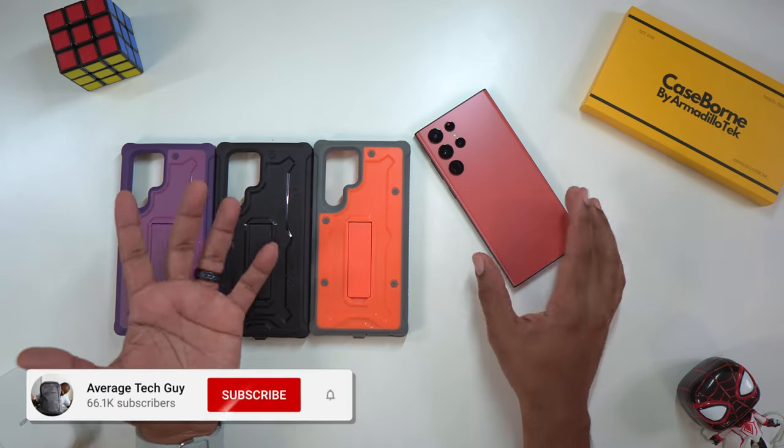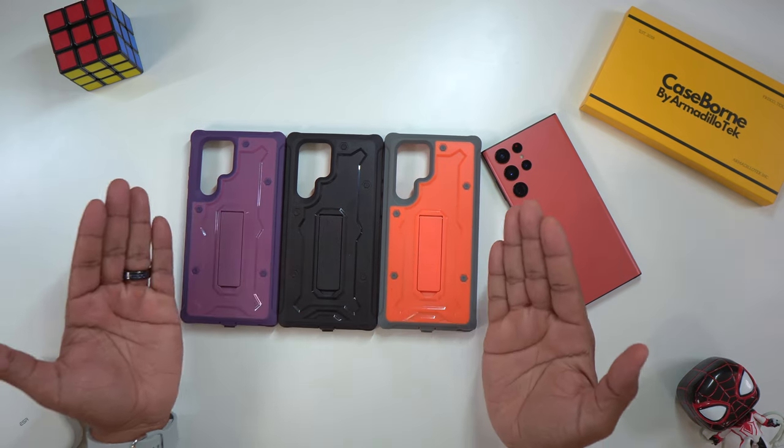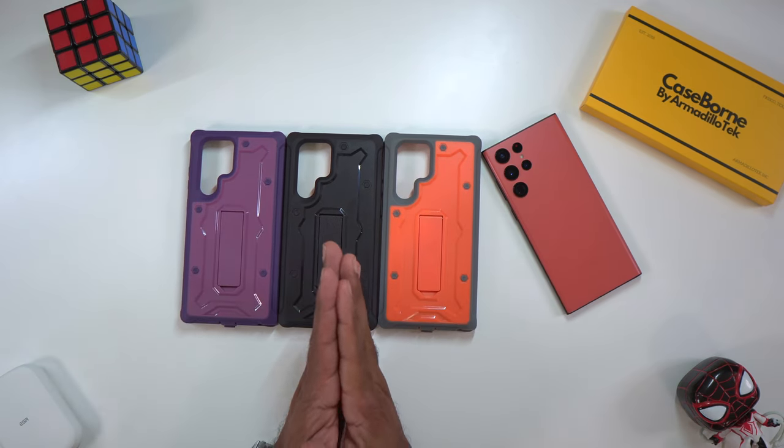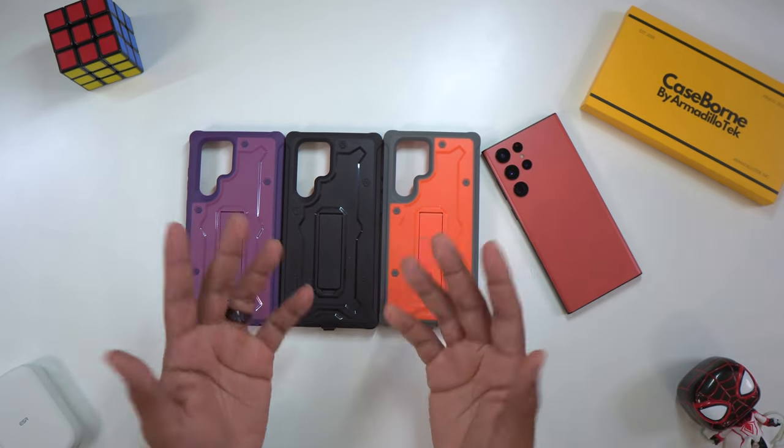What's going on, Average Tech Guy here. Today we are back — more tech, more reviews. I got three cases here from the company Armadillo Tech. They're from the Case Born lineup and these are from the V series, so let's talk about them.